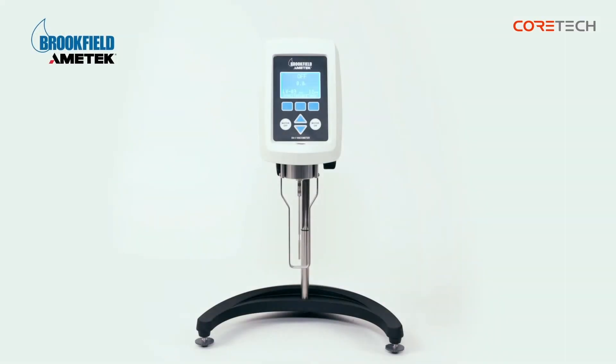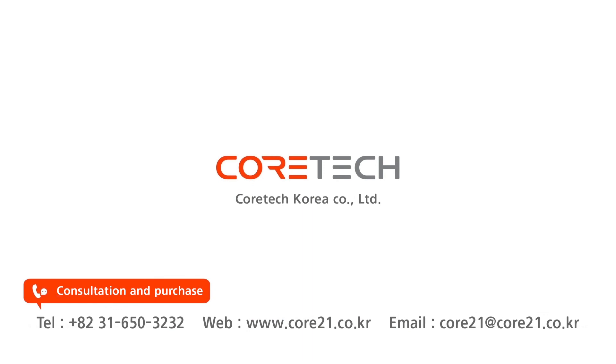That was a description of Brookfield's Rotary Viscometer DV1M. For consultation and purchase inquiries, please contact Core Tech Korea. Thank you.